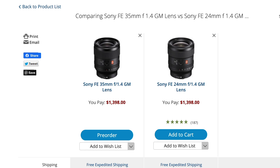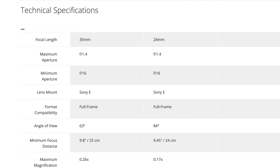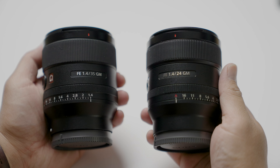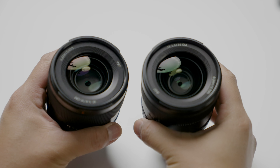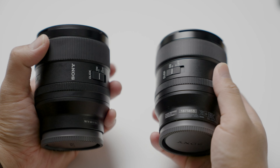I'm looking at the B&H website comparing both the 24 1.4 and the 35 1.4, and they're essentially the same exact lens. There are minor differences, but really the major difference is the focal length — the 24 is wider and the 35 is tighter. Both lenses go from f1.4 to f16, they both have a 67 millimeter filter thread, both have 11 rounded circular blades, and both have pretty much the same body and design.